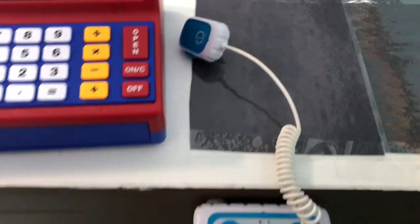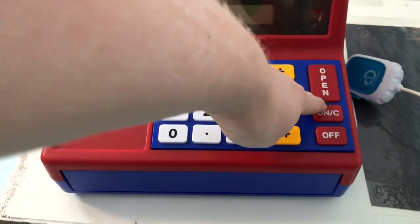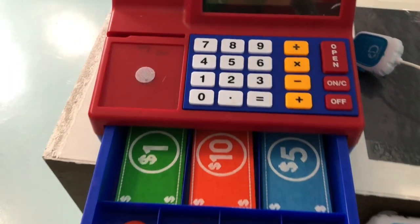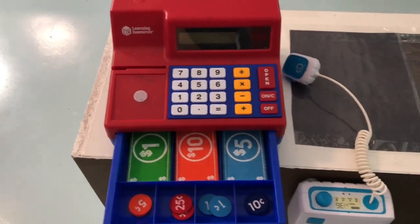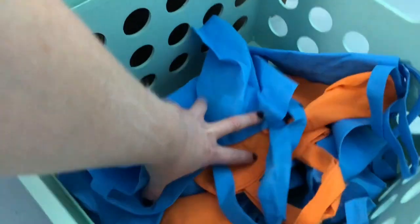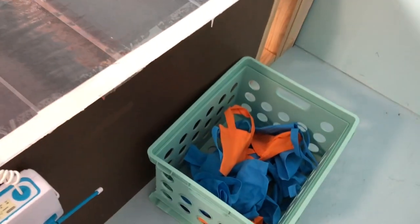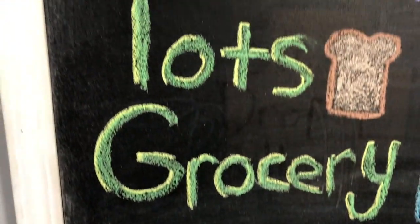I repurposed something from my son's room and just attached it so I could use it as a scanner. On this side I have the shopping bags, so they can bag their groceries, and their little grocery store shopping lists.